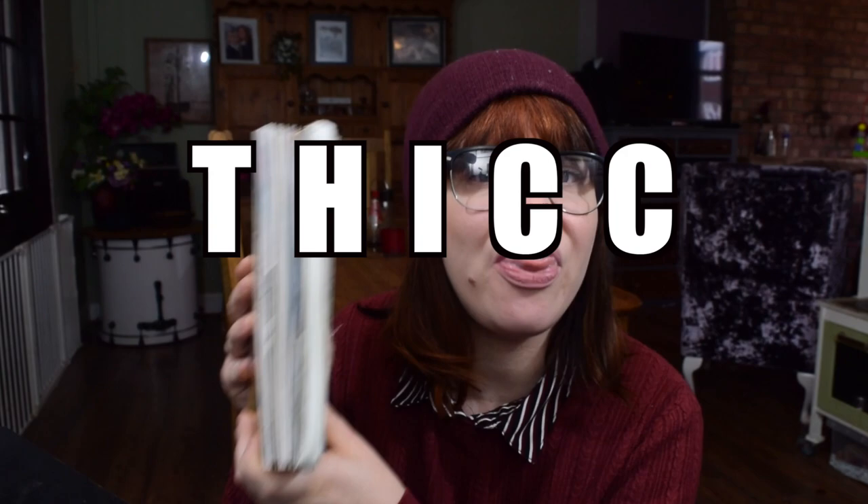Hi guys and welcome back to the Cassie Projects. In this week's video we're going to be decorating the front cover of my Wreck This Journal. I've been doing this series for quite a while now and we've completed a third of the book. I realise I still haven't done the front cover, which is ridiculous. So I think we need to do that today as it's a brand new year — let's start it off with the cover of my Wreck This Journal.